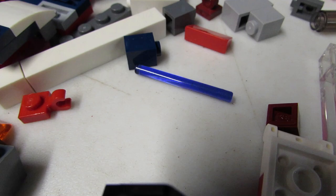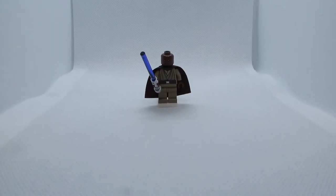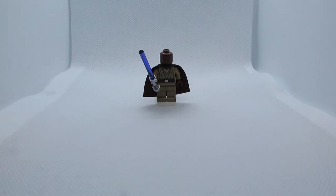And another one appears - I now have two! Gotta get Mace all photographed for eBay.